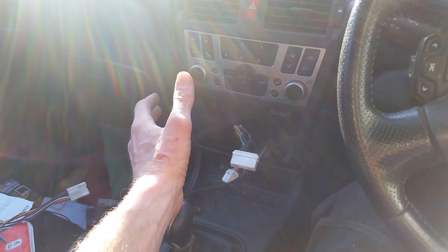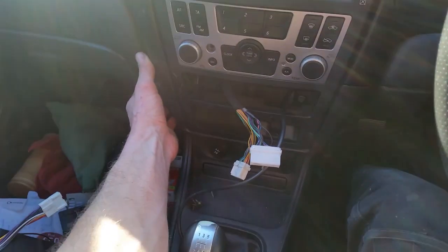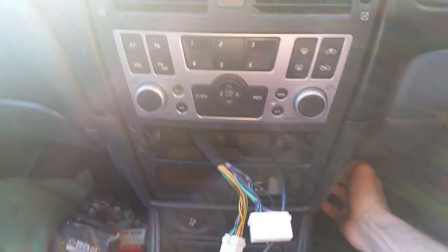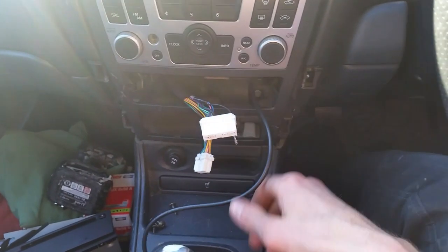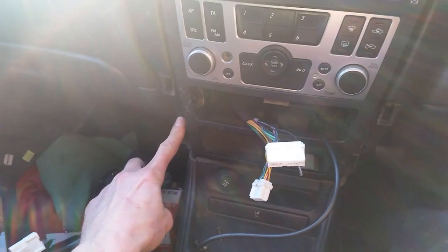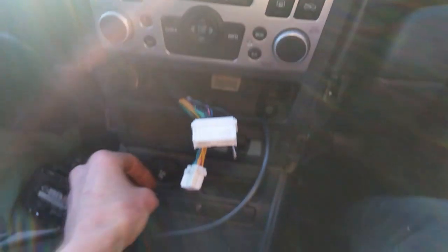I've sort of jumped ahead of myself and done a few steps ahead, so I'm just going to show you. The fascia trim on this car literally just pops off — there are no bolts or anything holding it in. You've got to imagine my CD player still in there connected to all this. This middle panel has two screws, one here and one here, holding it in place.